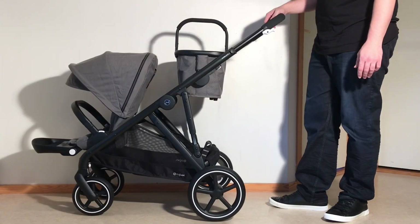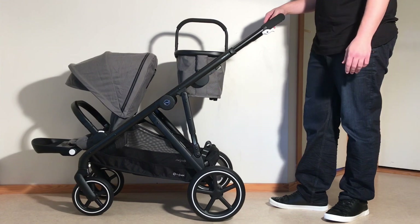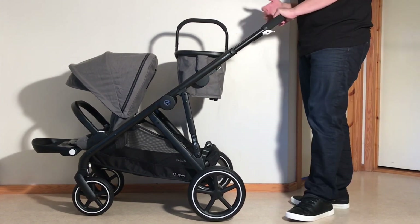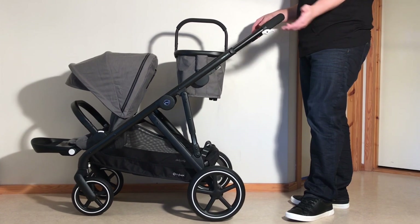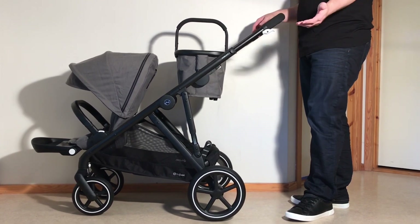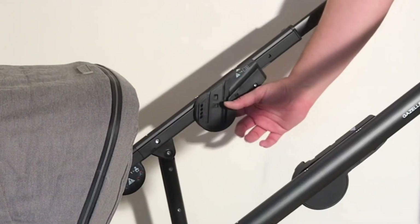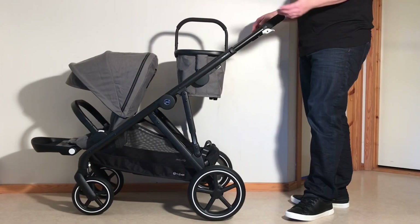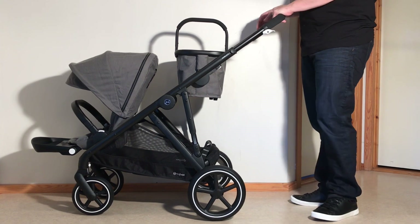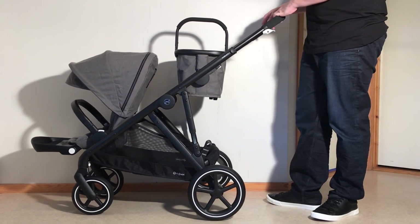Though we'll be discussing the Gazelle's mechanics in more depth in a moment, it's worth noting here that the overall structure of the model has a very solid and reinforced core with good suspension, but that most of the peripheral elements attached to this core — the seat, sliding adapters, and the rear wheels — are all a bit loose right out of the box, which makes the model feel a tad rickety with regard to these elements and can make some functions a bit fiddly to use.